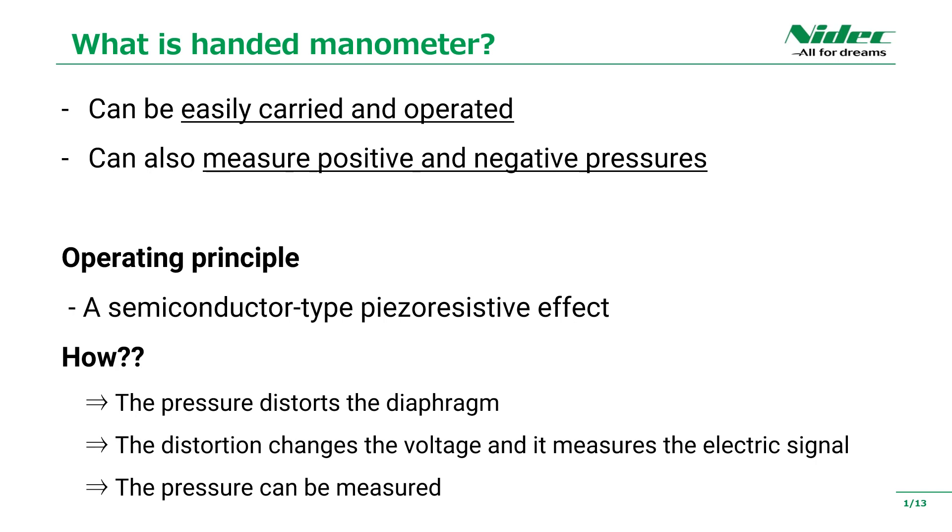As an operating principle, a semiconductor-type piezoresistive effect is used. The effect is made by a heat diffusion method on a silicon single crystal, and a thin film gauge formed on a metal diaphragm via an insulating film, and pressure is applied by using a resistance element. This distorts the diaphragm and changes the voltage, then it measures the electric signal. This is how the pressure can be measured.